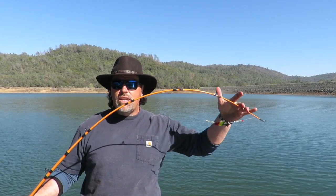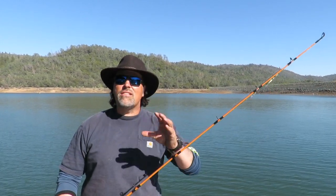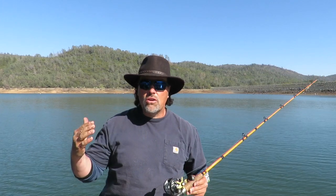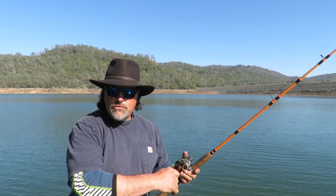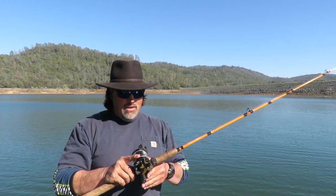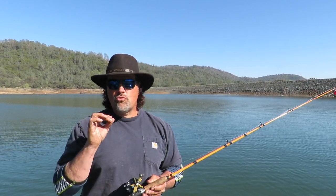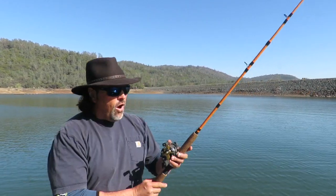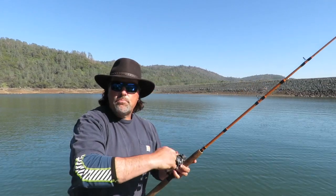That rod should always be loaded against the fish, and that keeps the hook in the fish's mouth. If you just do that, you're going to land almost all the trout you hook. Set your drag light — my drags are set very light. It's better to have a drag set too light than too tight — that even rhymes, write that down. All you need to do is keep the line tight, load the rod tip against the fish, and keep the reel in motion.